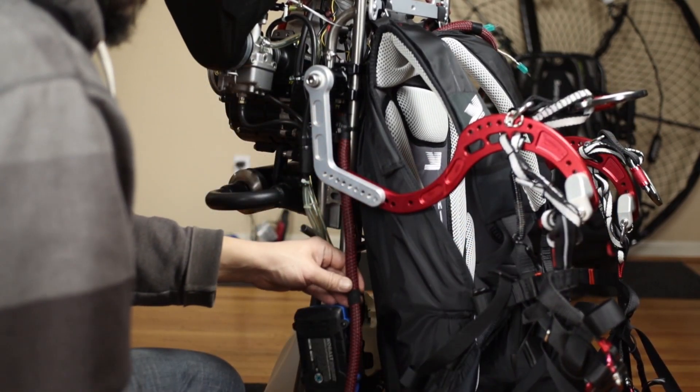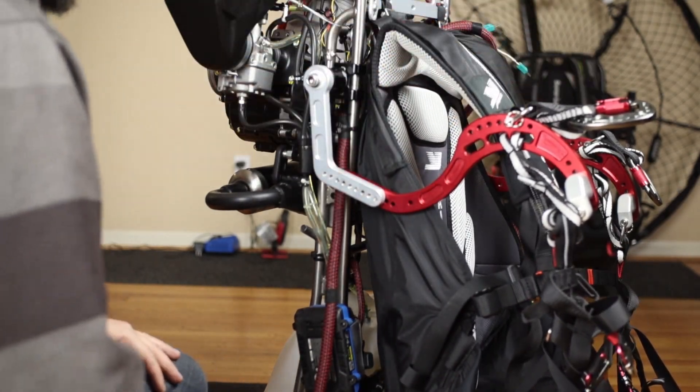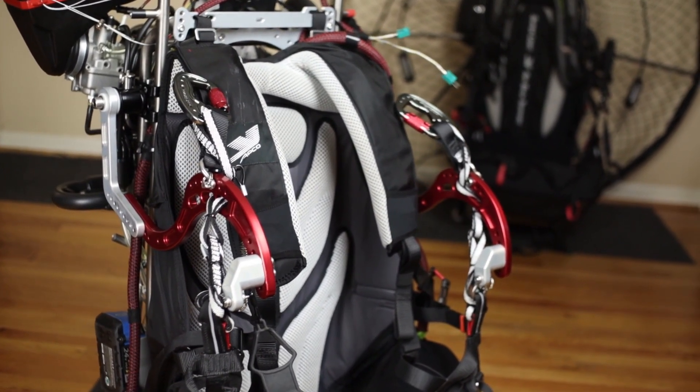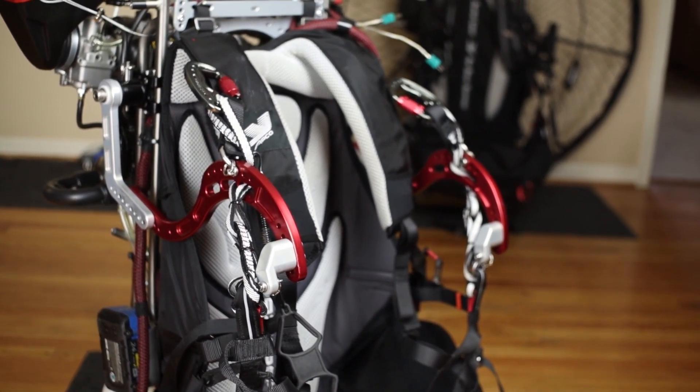I have to apologize — I did not put the swing arm on correctly. I have it flipped around, and you can see that. Since I noticed it I could not unsee it, so I'm sorry, but it has been flipped around and it takes four seconds to fix.